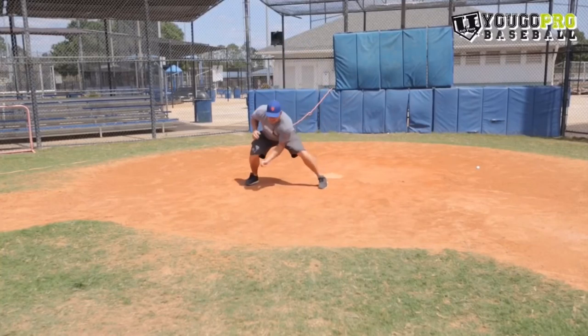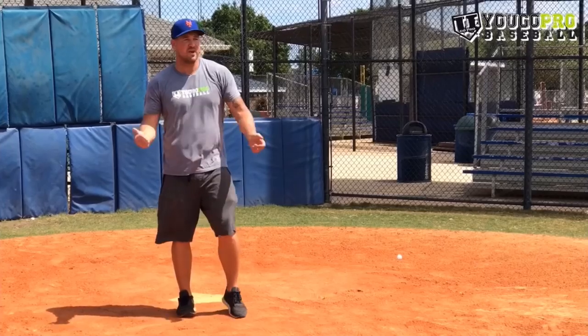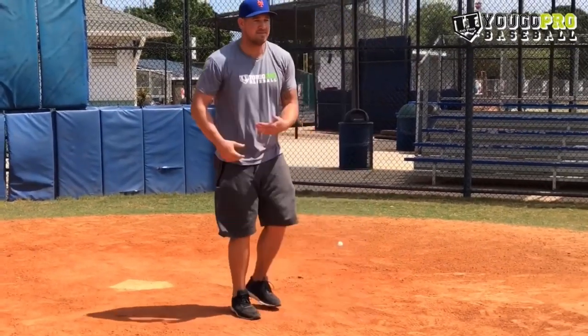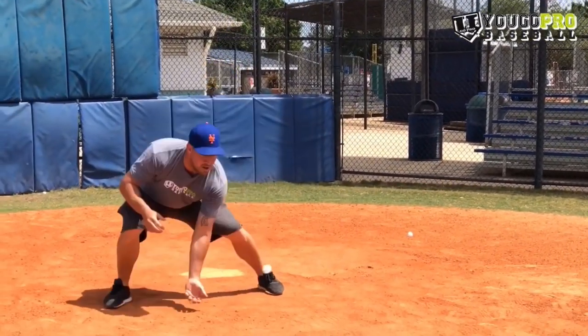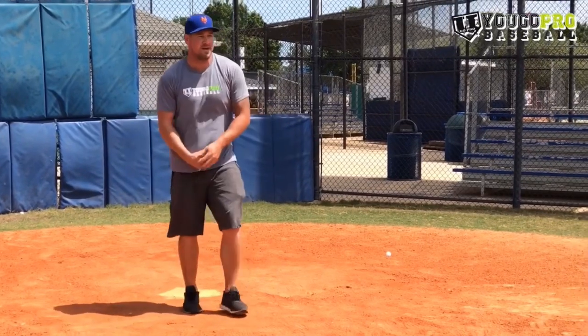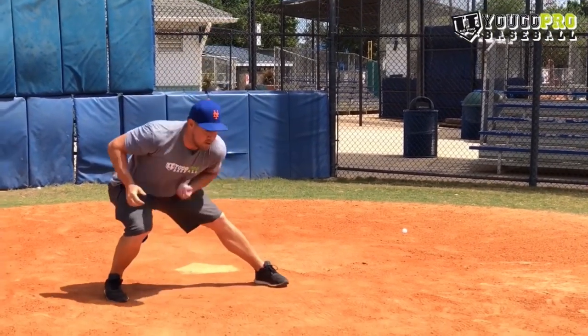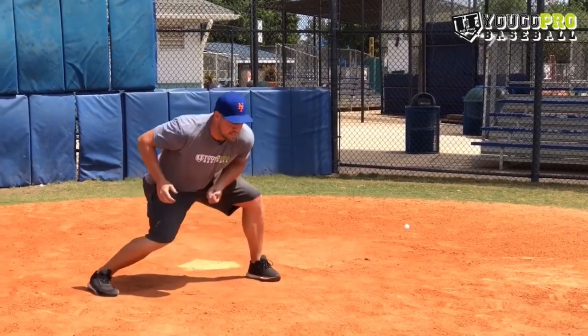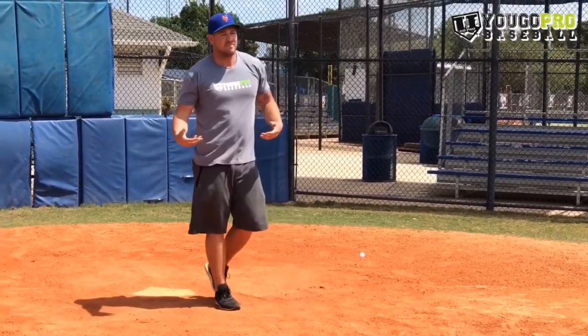Another drill you could do is working on fielding. You can work on fielding the ball, coming through it, working on short hops. You can even use the mini wiffle ball pitching machine that shoots those balls out at a fast rate, working on catching line drives, catching them on the short hop, or fielding the ball on the ground. It's a great drill to really work on hand-eye coordination.